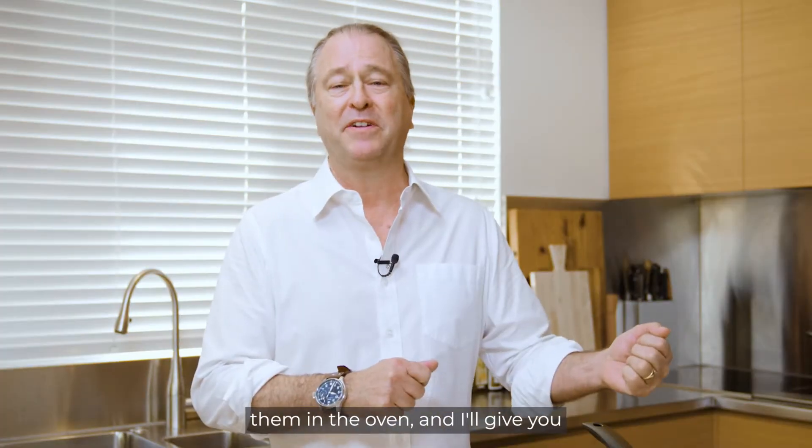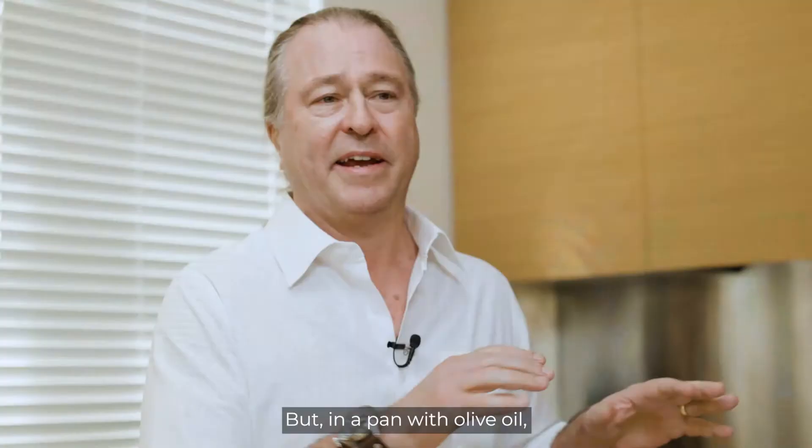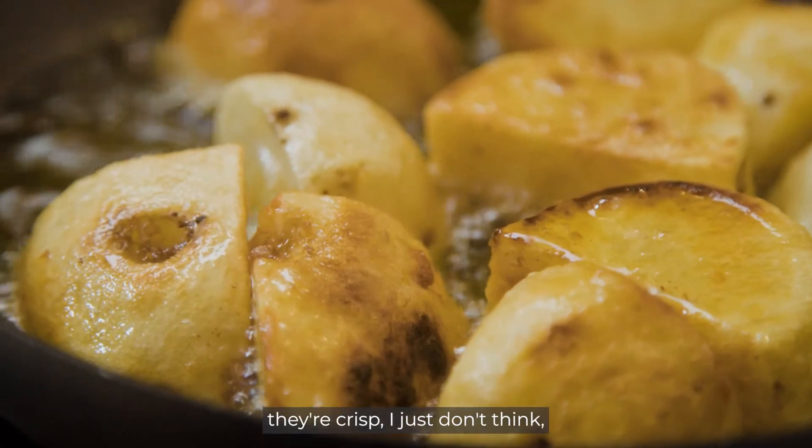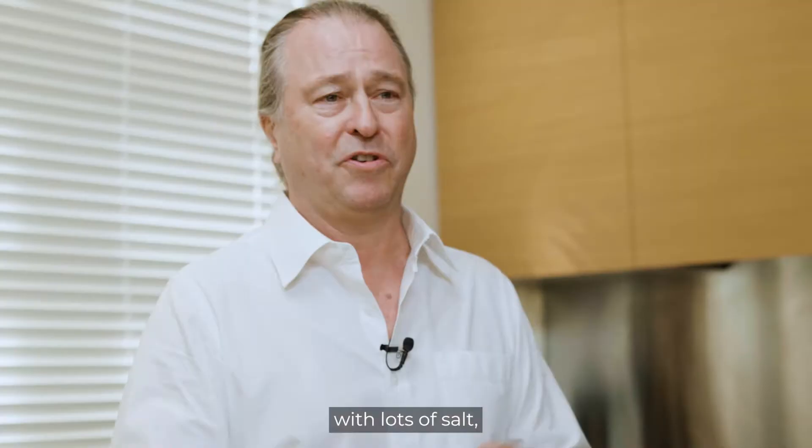You can throw them in the oven and I'll give you recipes for that as well, but in a pan with olive oil, roast it in that pan until it's crisp. I just don't think with lots of salt you can do better.